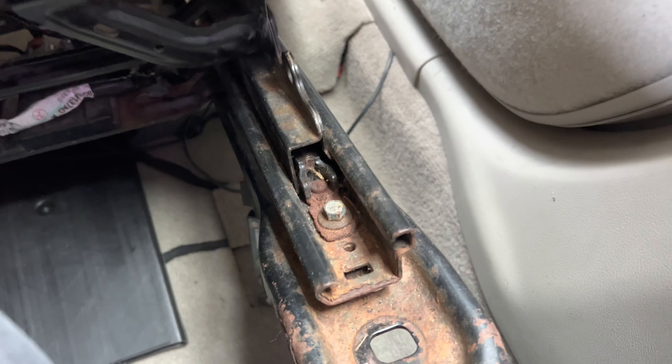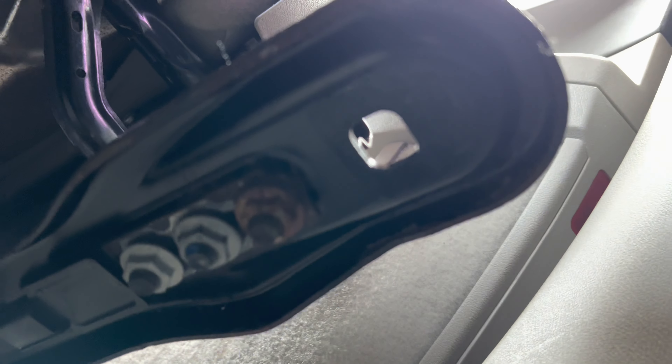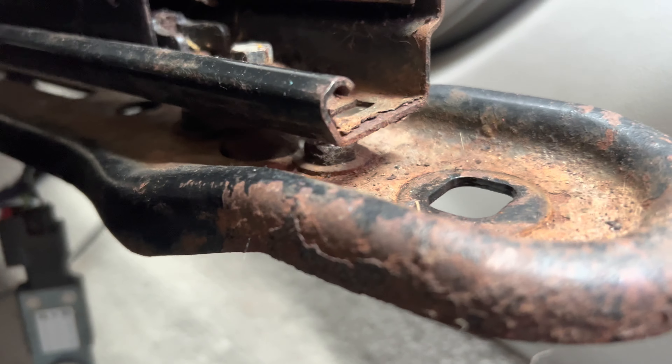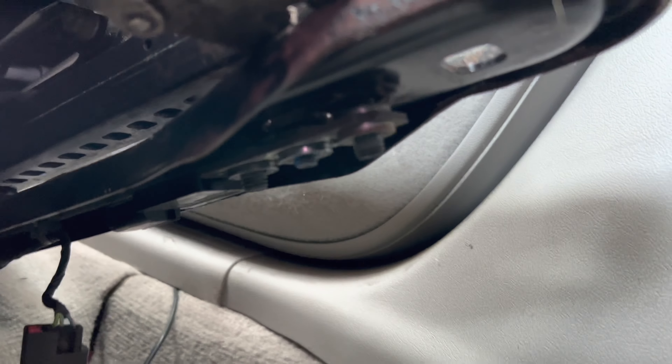I slid the seat forward enough to get a socket on the bolt. We're going to take this bolt out along with the three nuts on the bottom. Once we take the old sensor out, we'll put the new one in. I got all the nuts off the bottom, slid the old sensor off — there's the old sensor and here's the replacement. I'm going to slide the new one back up and put the bolts back on.